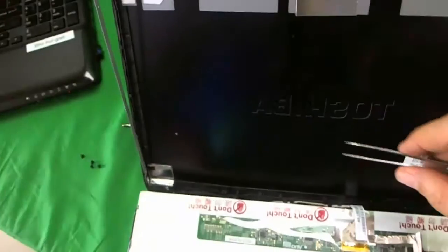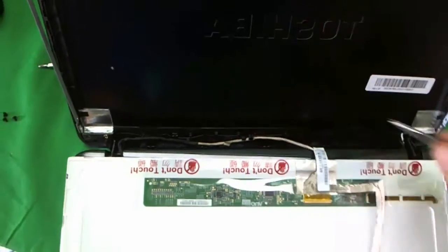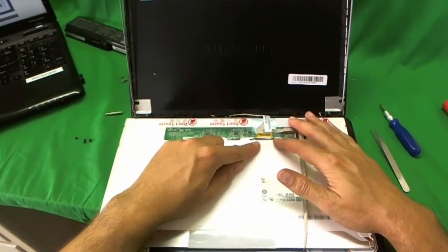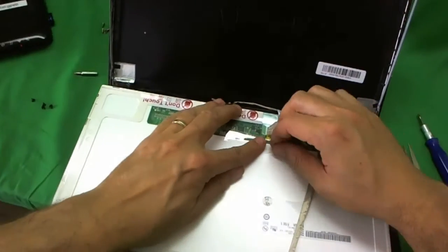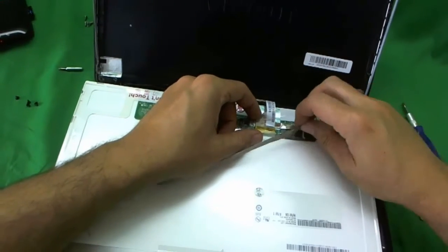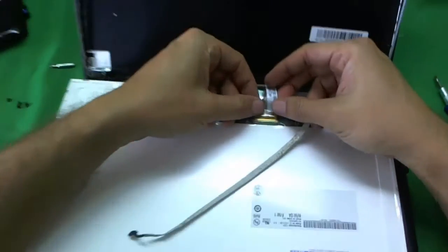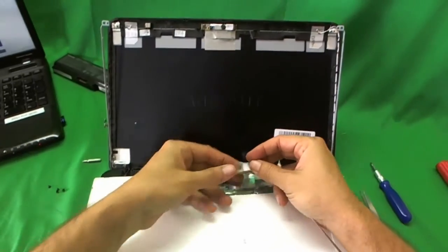Once we do that, we can tilt the screen forward. The video cable is routed through some plastic holders, so we want to de-route the cable first for better access to the connector. This type of screen only has one connector. First, remove the adhesive tape on top of the connector and lift up the back of the video cable as well. Then slide the connector out — and the screen is free.